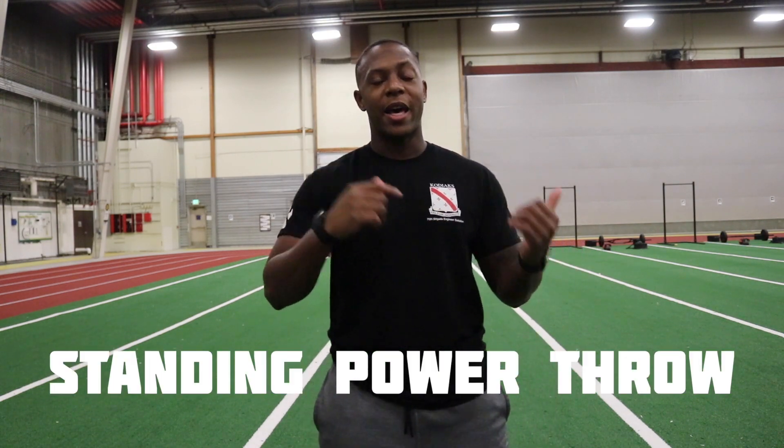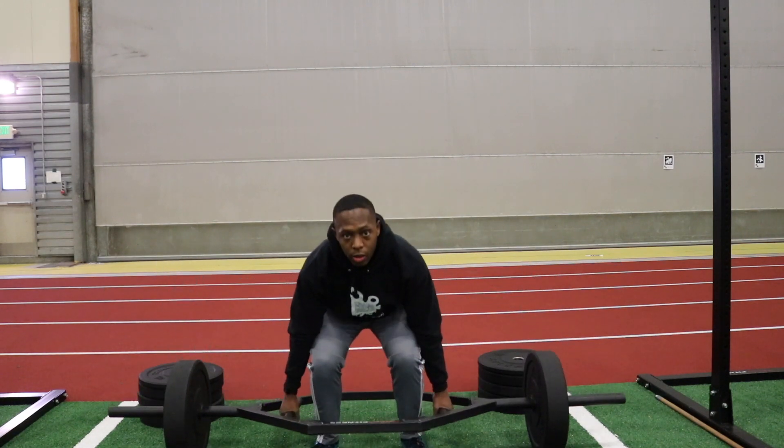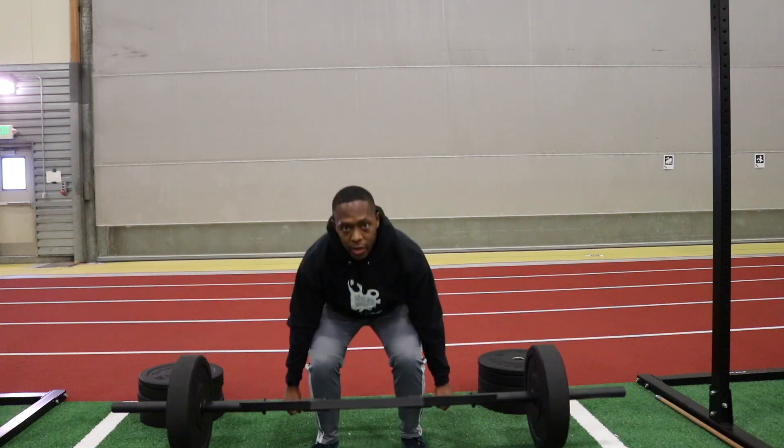Today I want to talk to you about the standing power throw. On the last video, I talked about the three-rep maximum deadlift and how you can best prep for that event in the ACFT. The standing power throw is the next event, and in my opinion it is placed strategically in the order of events — it gives you a good chance to kind of rest and recover, especially if you just did a heavy deadlift. It gives your body a chance to recover, and the only thing you're doing is throwing a medicine ball behind you.